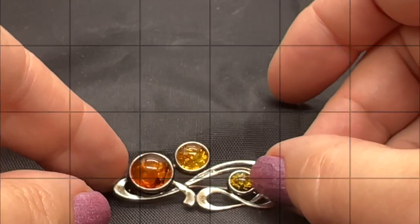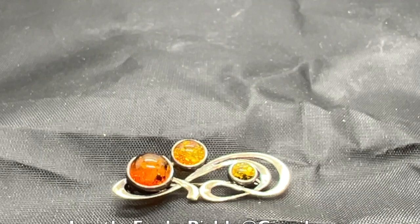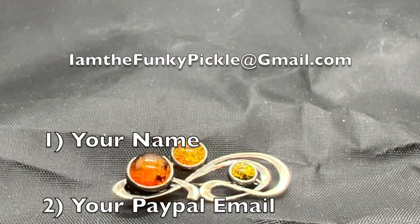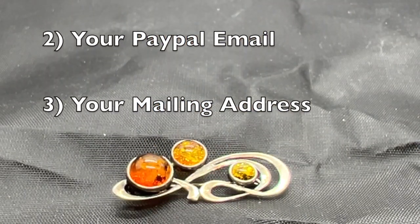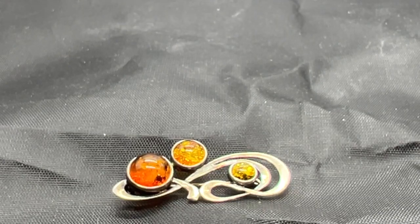Well, thank you so much for coming, everybody. As always, I really do truly, truly appreciate you. Shoot me an email at iamthefunkypickle@gmail.com. Let me know your name, your PayPal address, and your real address too, so I can calculate shipping properly if you live in another country. Thanks again for coming, everybody. Cheers.